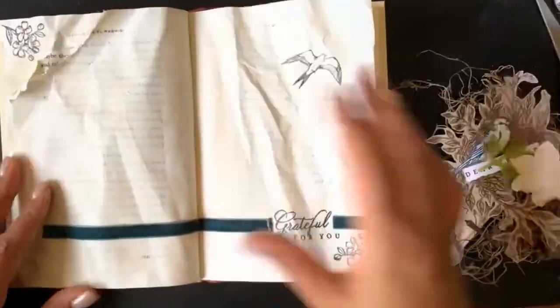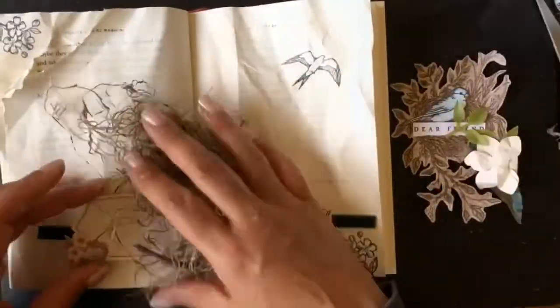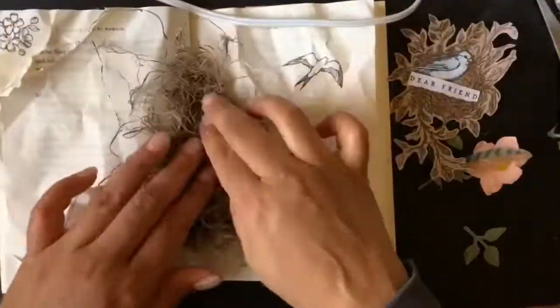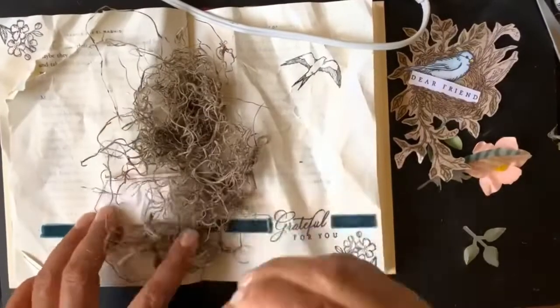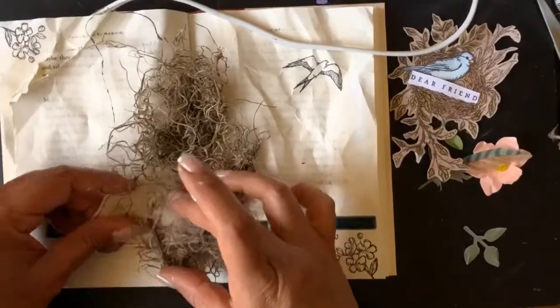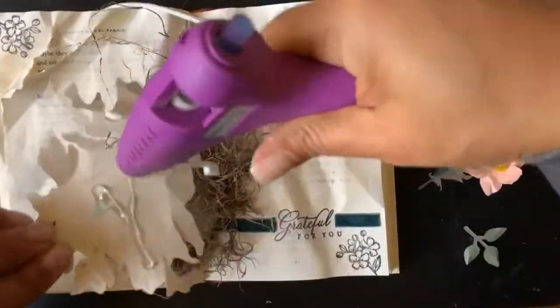I love to wrinkle — this project has a lot of wrinkled elements and I think it just adds texture and dimension. Don't be afraid to crumble something up and try it; sometimes it works and sometimes it doesn't, and that's okay. You can always redo it.